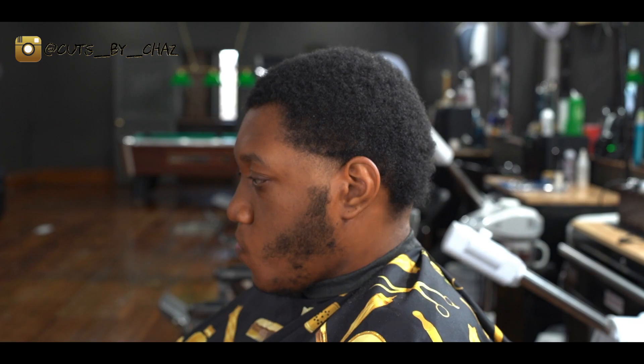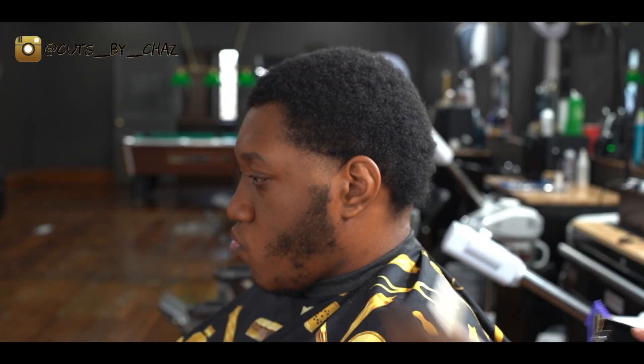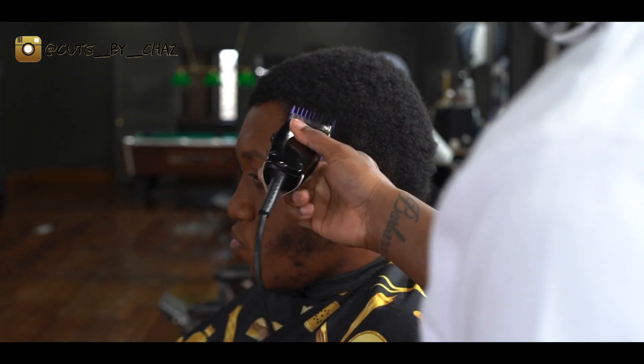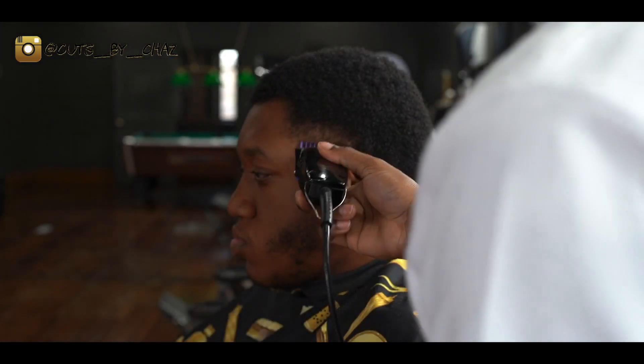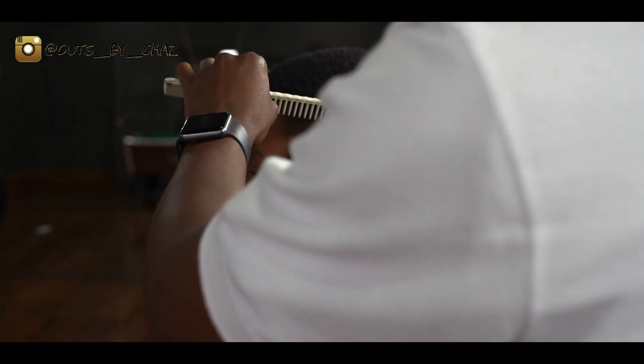Now the next step, we're gonna take that Andy's one guard, open it all the way up and create another section. Then we're gonna take that same one guard, close it all the way up and come right underneath that line we just created with the one guard open.